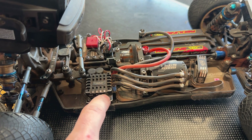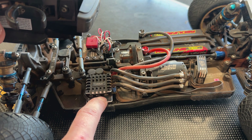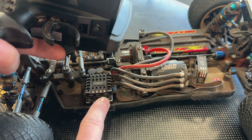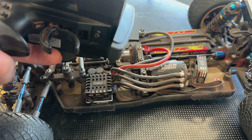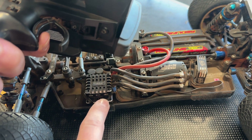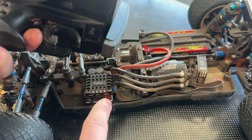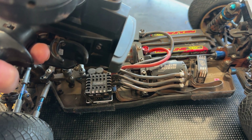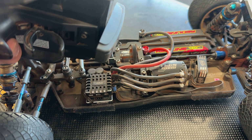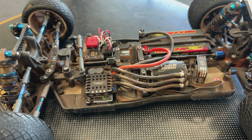Let's run through it one more time clearly. Power it on and keep holding the power button until you get the solid green LED. Hold trigger in neutral, press once — neutral locked in. Go full throttle, press — full throttle locked in. Go full brake, press — brake locked in. Return to neutral and the speed control rearms. A very straightforward process.